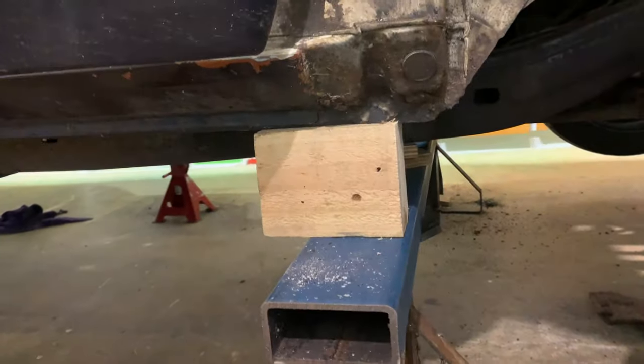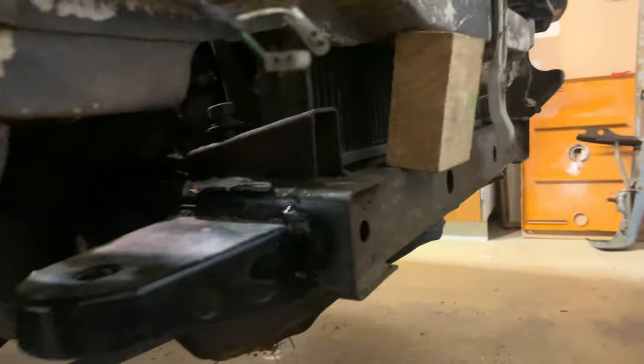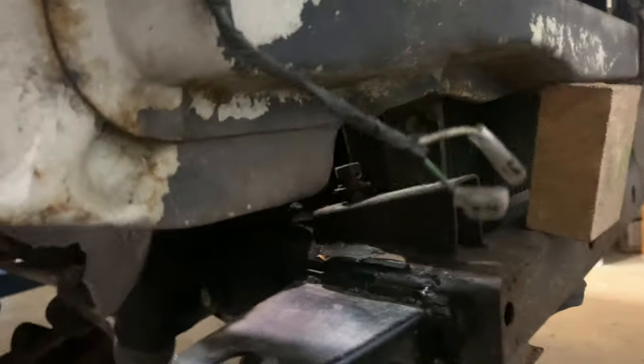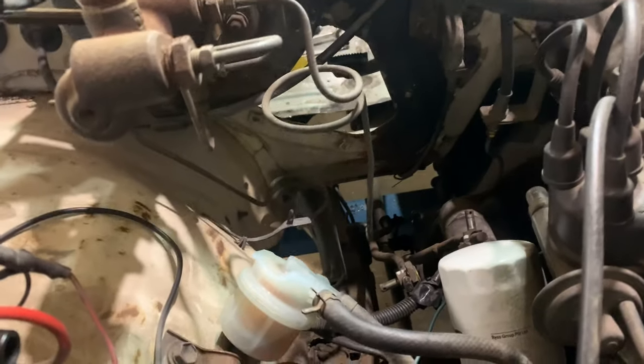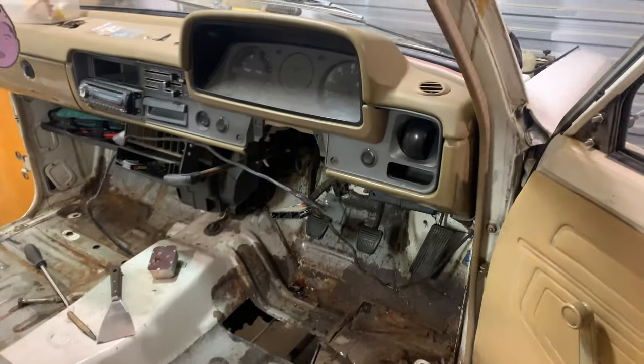I've jacked the cab up a little bit and put blocks all around to raise it, giving me better access for cutting. Once that bumper support is cut out, when we go to remount it we'll just shorten it. I've also removed the steering and the gear selector that sits in there, which will make it easier to align the steering when the cab is actually dropped. If needed, I'll put universal joints at each end for high misalignment.